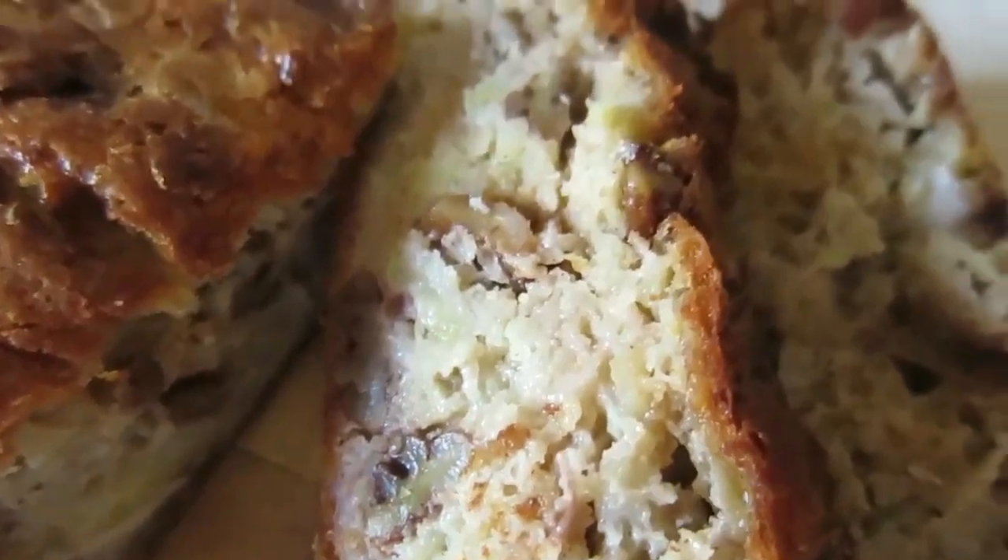Hi guys, welcome back to Channel Mom. Today I'm going to be showing you how to make a super scrummy, super easy banana bread.